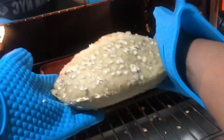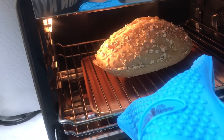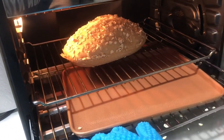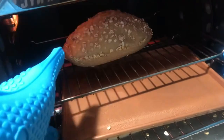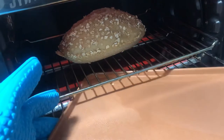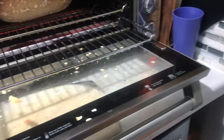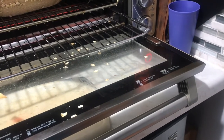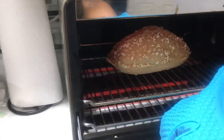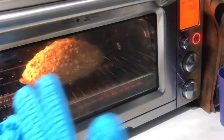I'd like to get some more color on the bottom as well as the top, so I've removed it from the Le Cue. I'm also going to remove the pan of water because I don't need it to be steaming anymore. Leaving the pan in there would keep water steaming and leave the bottom softer than I want it to be.